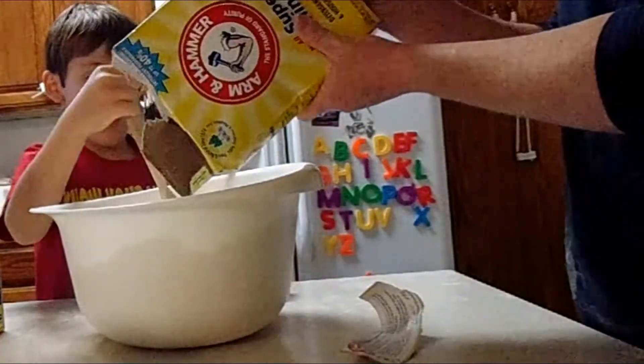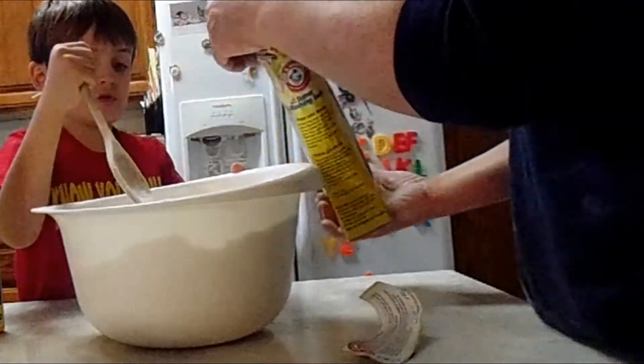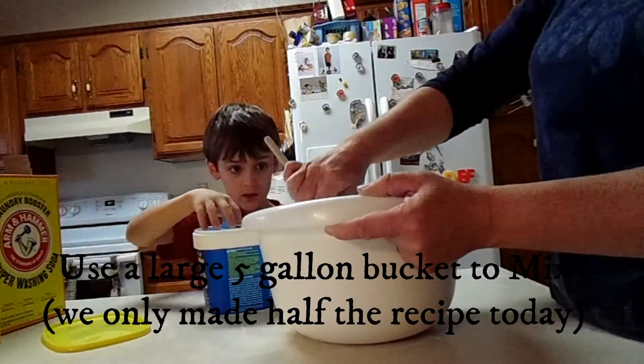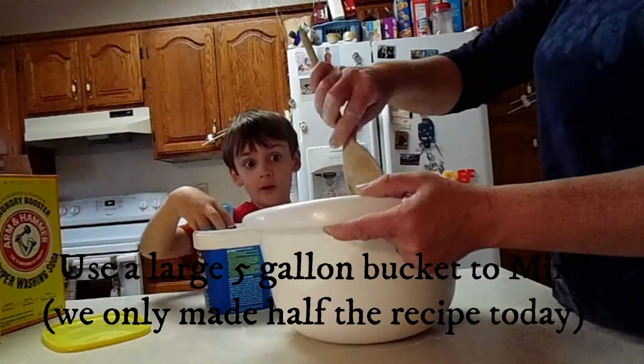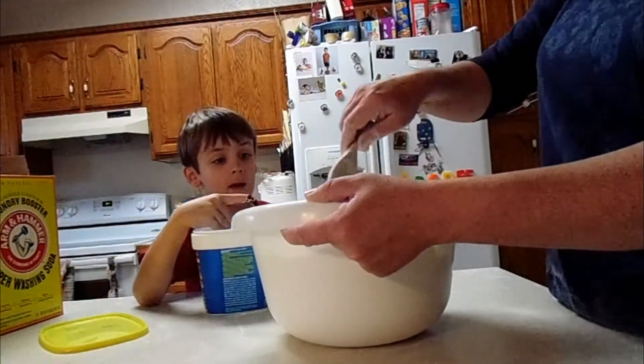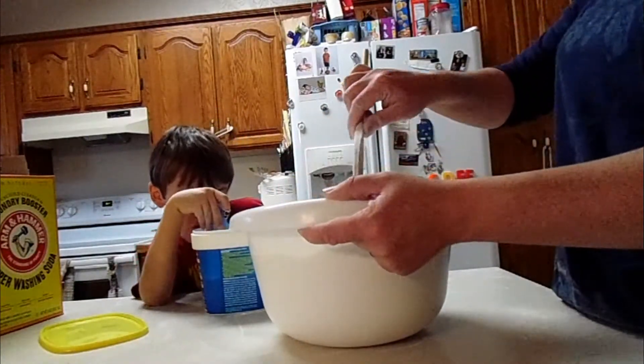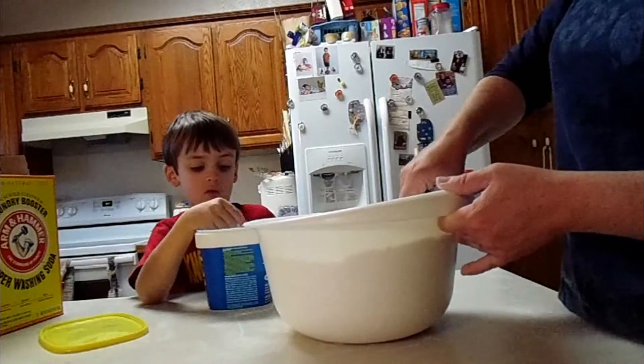That's crunchy. If you make the whole thing, you will need a really big bucket. Use a five-gallon bucket. This makes about two gallons.